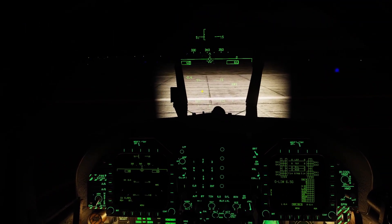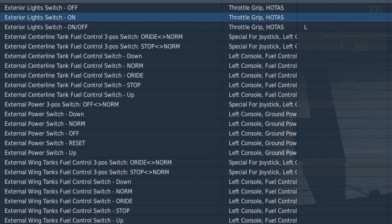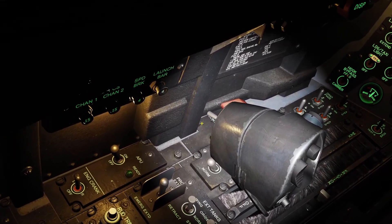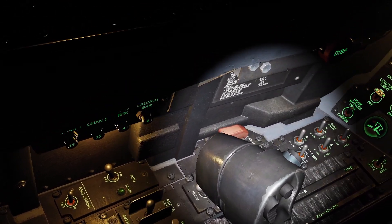Those are all the internal lights. Let's go over the external lights now. First, you're going to need this switch — the exterior light switch. This turns on the pinky switch on your throttle. If you have the pinky switch backwards, all the exterior lights will be off, and forwards, all the exterior lights will be on.